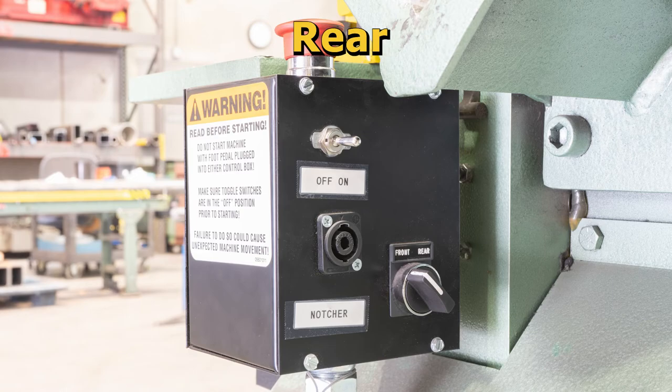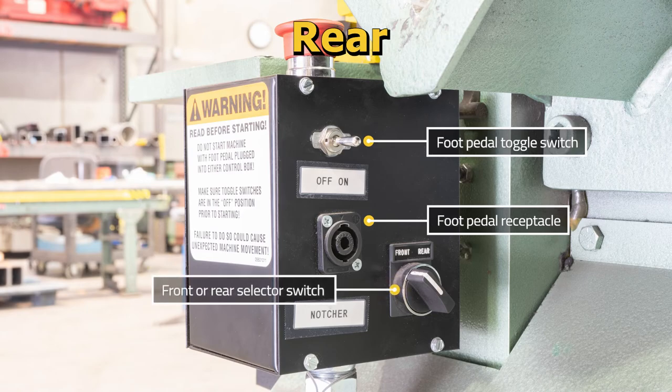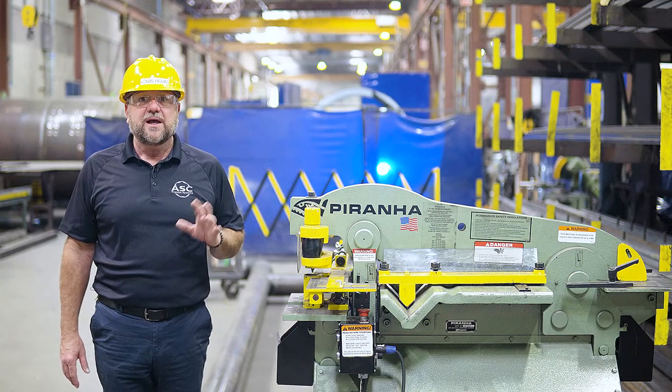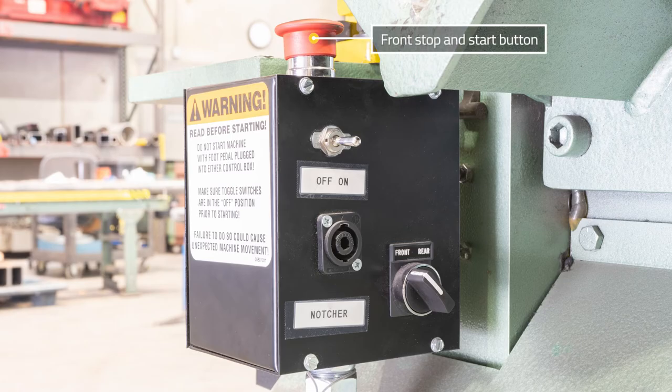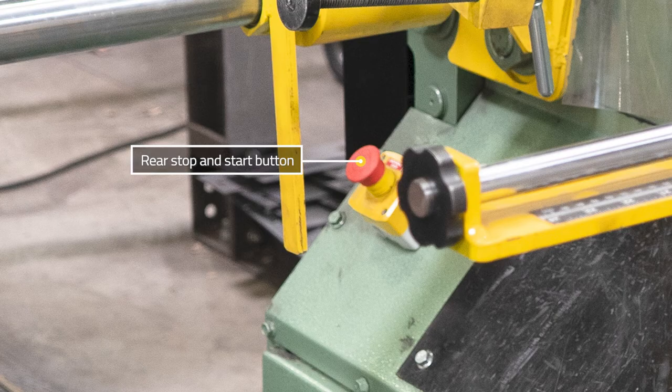On the rear of the control box, you will find another foot pedal toggle switch and foot pedal receptacle, along with a front and rear selector switch. There are two start and stop buttons on this machine: the front start and stop button is located on top of the control box, and the rear start and stop button is located at the other side of the machine.